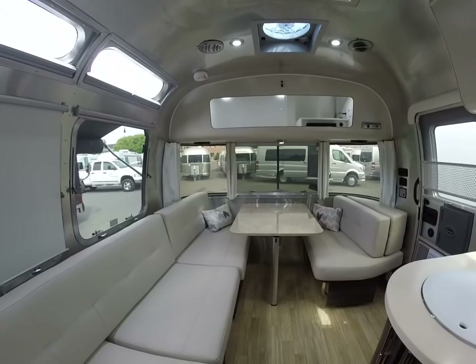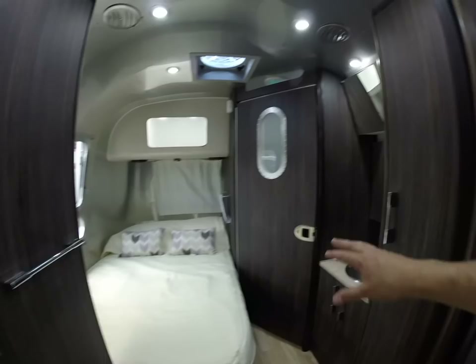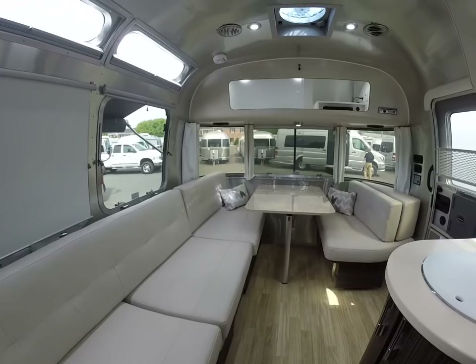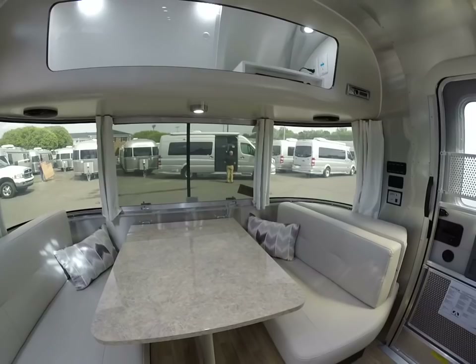I've been working with Airstream for 14 years and I love the 23D floor plan — I love the big open front. As long as you're okay with a slightly smaller bed and toilet area, this floor plan is very spacious. A lot of people in the market want to use a midsize SUV or midsize pickup, and this trailer is perfect for that. Dry weight is about 4,800 pounds and the maximum gross vehicle weight rating is 6,000 pounds, so it's towable with most midsize SUVs and midsize pickup trucks.